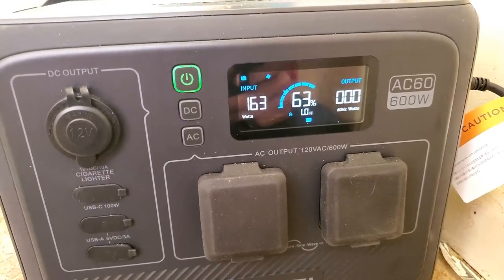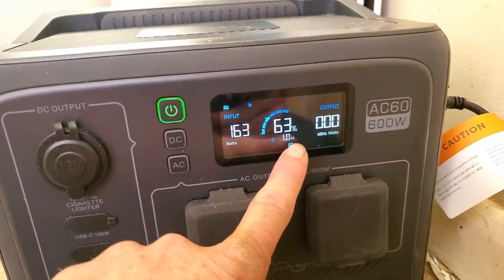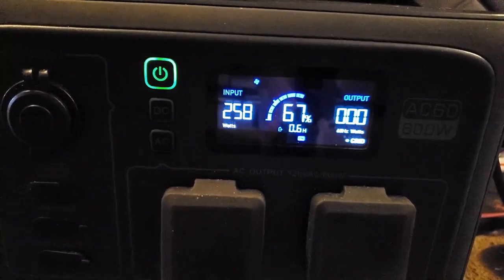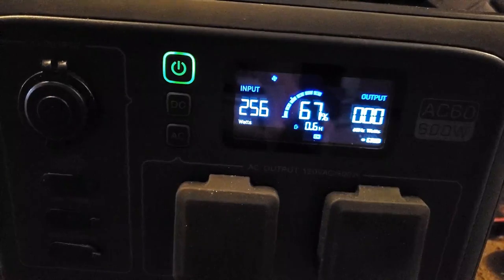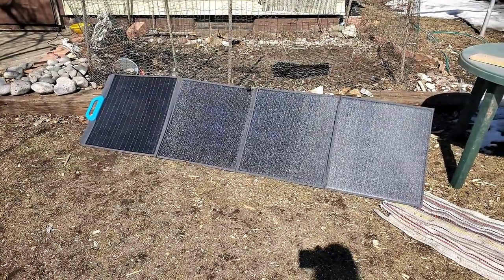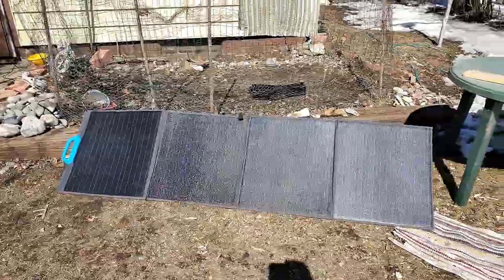About an hour and a half later, we're charged up to 63%, bringing in 163 watts. It says I've got one hour left of charging — not too bad, all from the sun. Right now we're pushing about 257 watts using a plug-in inside as well. So in just about two hours, and using it to make a pot of coffee, I just about used all the power out of that one unit. But you've got to remember, I have another unit to hook up to it — if you were out in the wilderness where the sun was shining, you could charge all your units back up with the power of the sun.